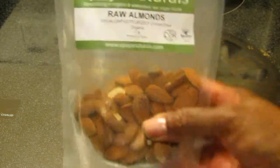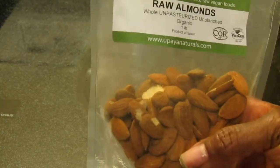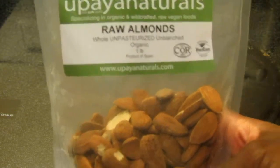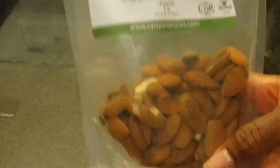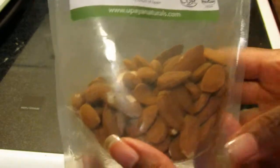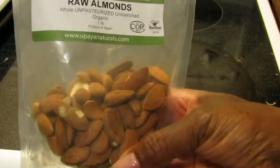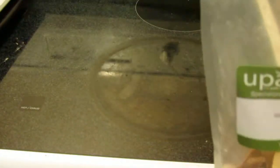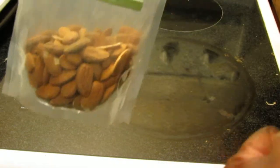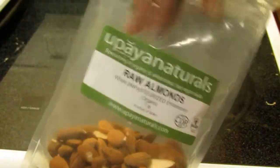The organic ones are steam-pasteurized to a heat that kills the nutrients of the almond. So I was really happy that I was recently at a vegetarian food fair and Upaya Naturals was there with almonds. This is their one-pound bag — they sold it for $10 at the show, but you can order it online for $12. Their 10-pound bag at the show was $45.